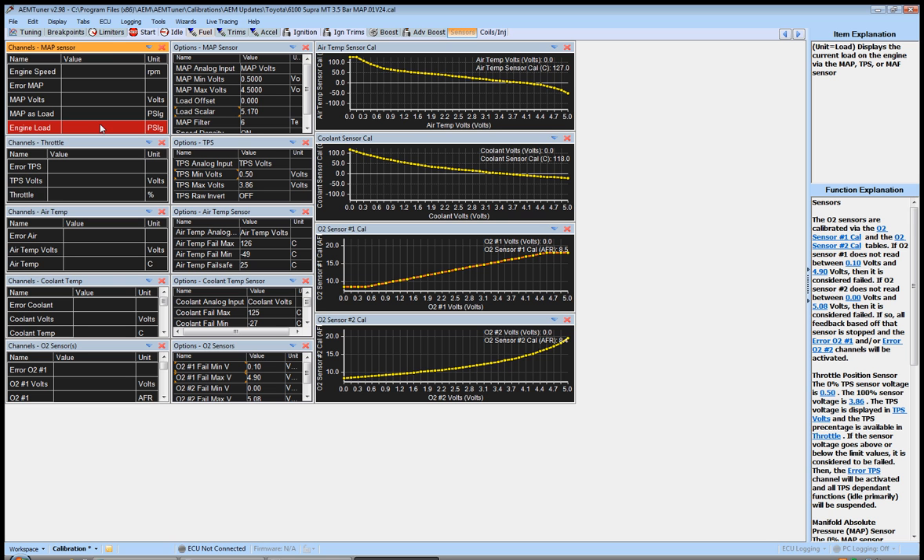Also make sure your engine load reads right around 0 with just the key on and no load, then goes negative with vacuum applied — negative 5, 6, 7, depending on your cams and how much vacuum the motor pulls. It should also read positive with boost. You can verify this with a Mighty Vac hooked directly to the sensor: turn the key on, pull some vacuum, and watch it go negative. You can even use your mouth to apply vacuum or blow in for positive pressure — you don't need the motor running to check this.